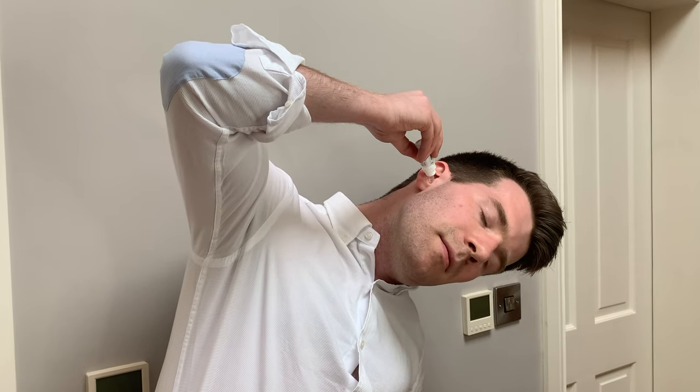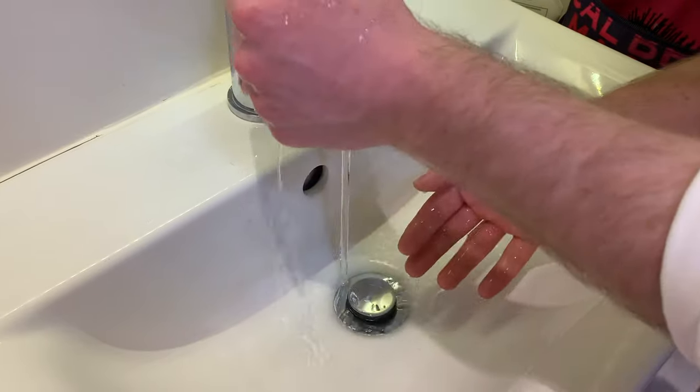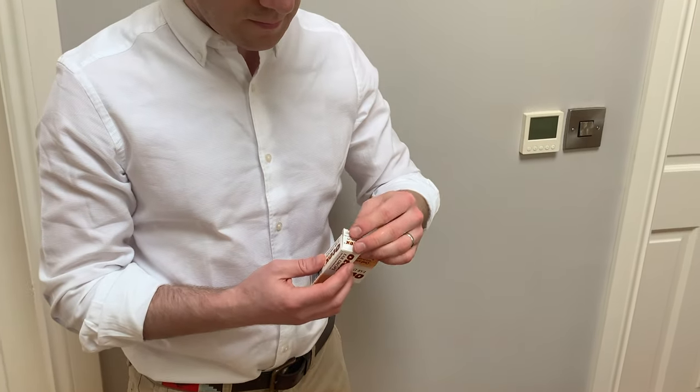You want to keep your head tilted for a few minutes so that the drops stay in the ear. If any fall out, you can wipe away the surplus with a tissue. You can then repeat this on the other side if necessary and remember to wash your hands after use.